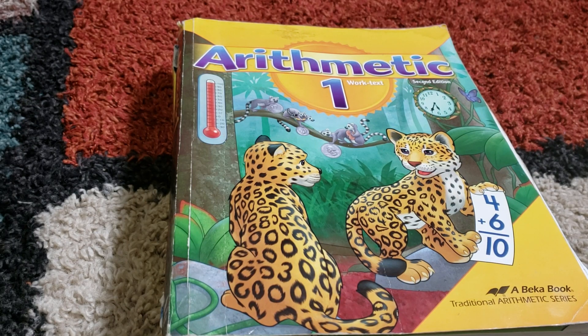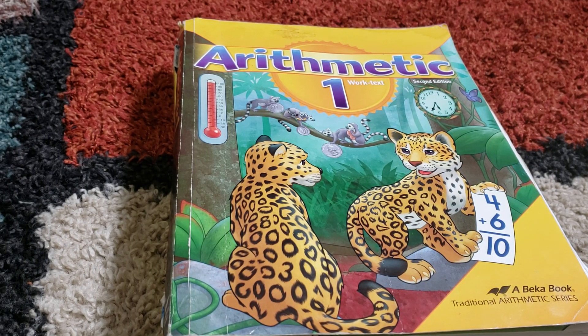Hi everyone, I'm Shelly from There's No Place Like Home at redheadmom8.wordpress.com. I decided today I was just going to do something simple and do a quick flip through of A Becca Math because I love it so much. It has worked so well with my littles.